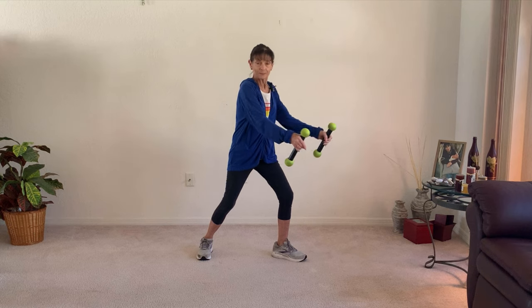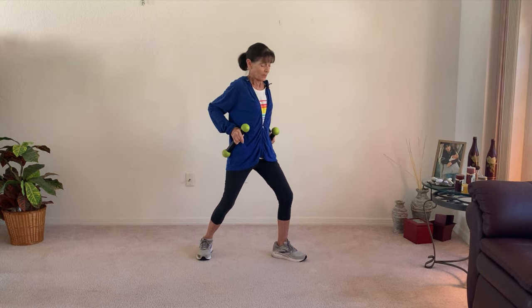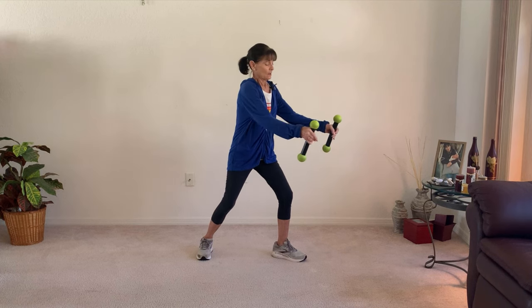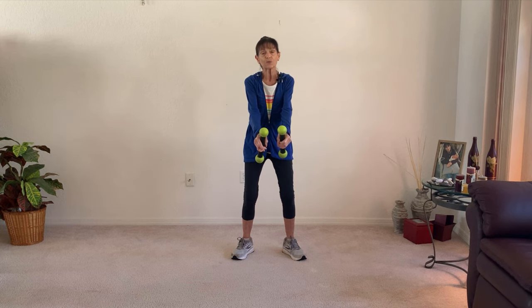So we're working the biceps and the deltoids — toward the floor, out. Let's face the front and do just toward the floor and squeeze the triceps back, and work the biceps forward.